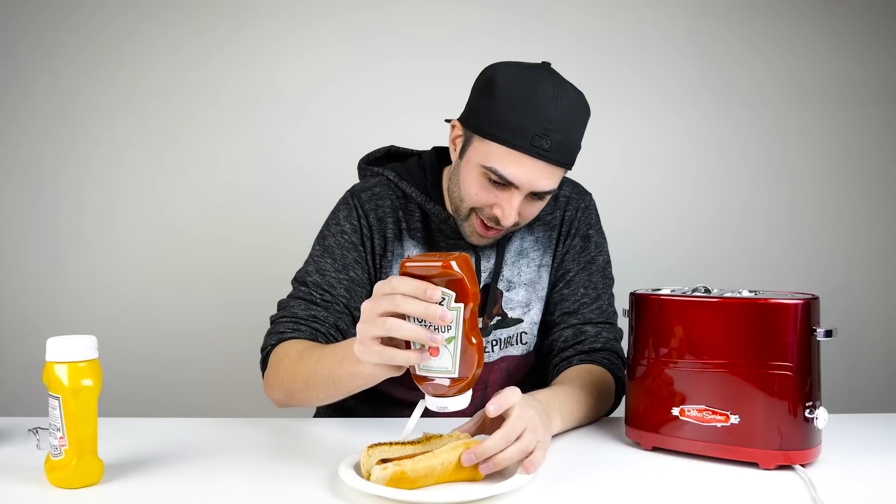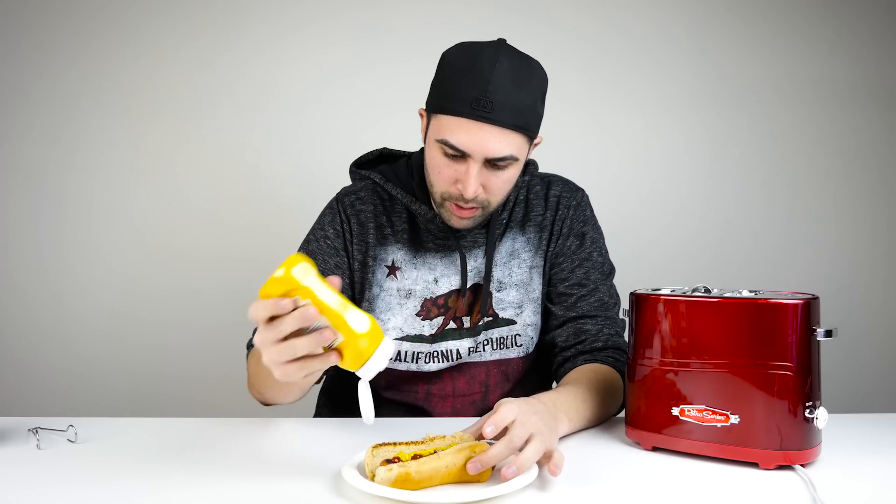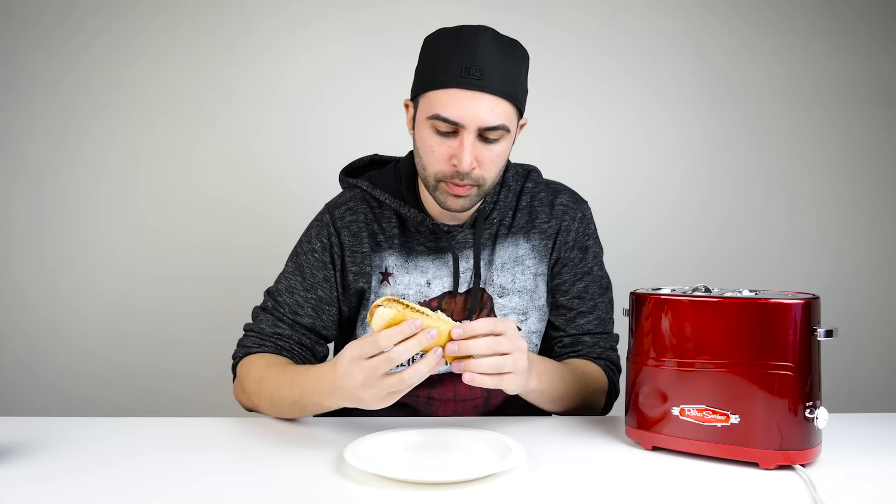I got some ketchup and mustard. Let's squeeze it. That's a good hot dog. That, my friends, is a perfectly cooked hot dog. It lives up to its name.